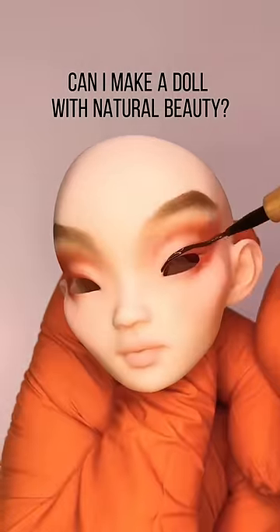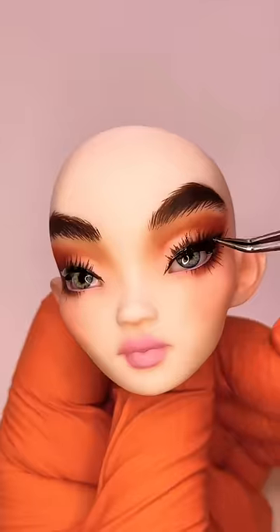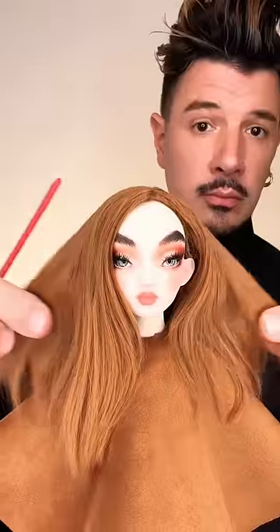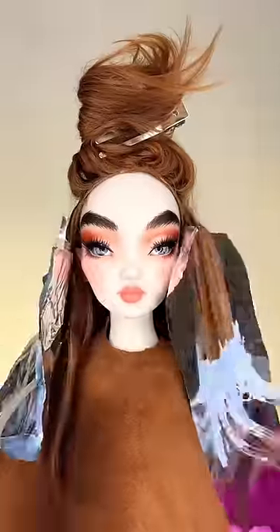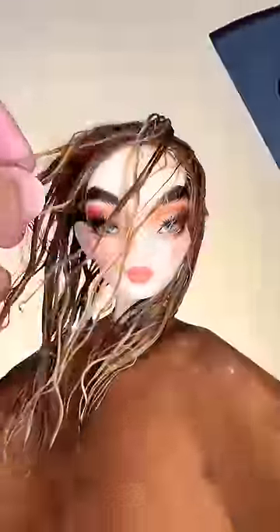Natural beauty on a doll is kind of hard since all her features are literally painted on, but I'll try my best to use more natural neutral tones. I'm also lightening her hair a bit by layering in some blonde, but I'm leaving some pieces out so she still has her original color as a base.